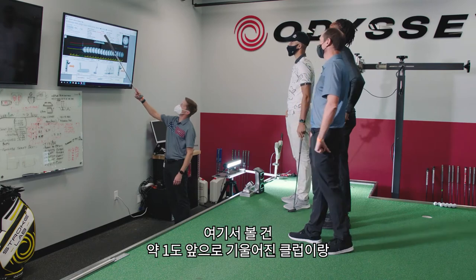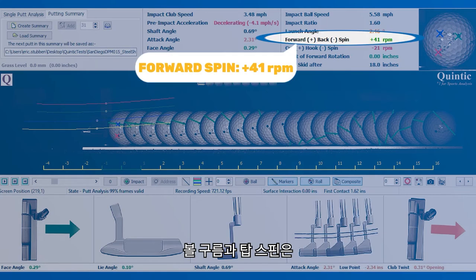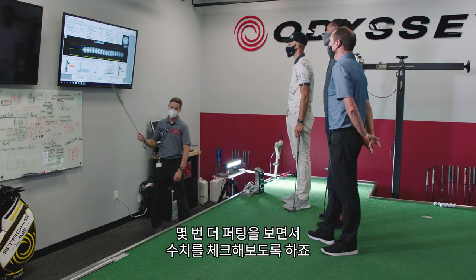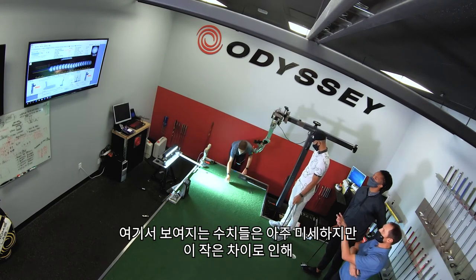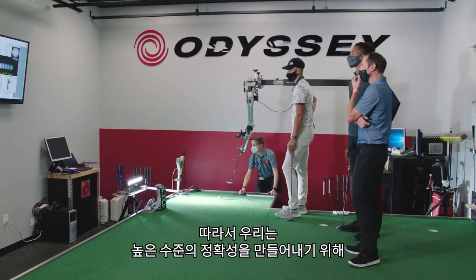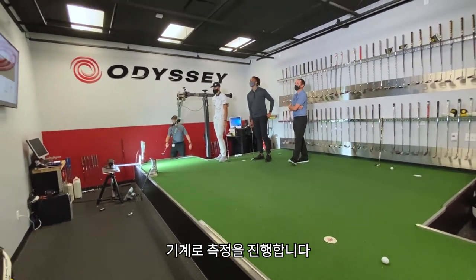We're trying to get a shaft forward lean of about one degree and an attack angle of no more than two degrees. We're also looking for top spin, a good path, and repeatability. Watch the impact speed number — roll a couple more putts — and you can see it doesn't change much. Some of these numbers are very small, but they make the difference between making the putt, burning the edge, and outright missing. We need a high degree of accuracy in the machine and measurement because it's small margins that make all the difference.